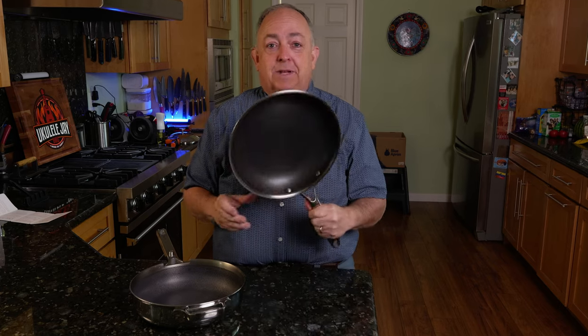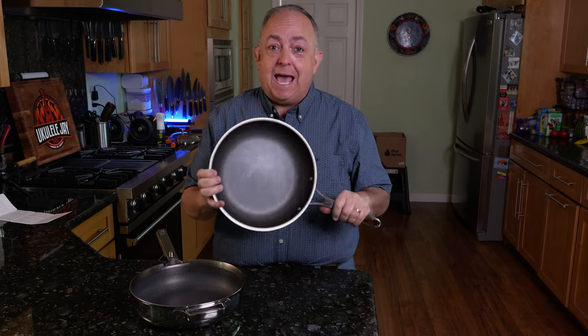This is the first video in a series I'll be doing about the Our Place and Hexclad pans. Hexclad has been around for many years. I've been using Hexclad for the last nine years and I absolutely love it. I've not been paid for this video — nobody's given me anything. Our Place did not give me this pan. I paid $195 for it. I'm going to put it to the test.